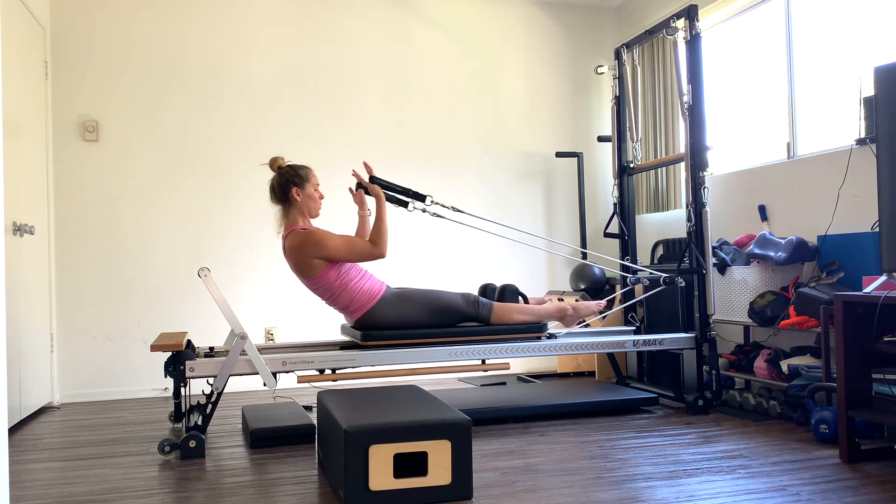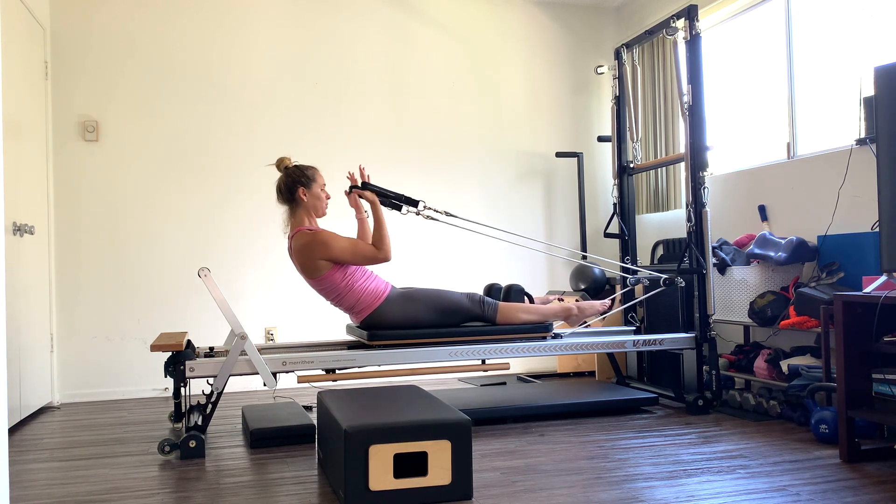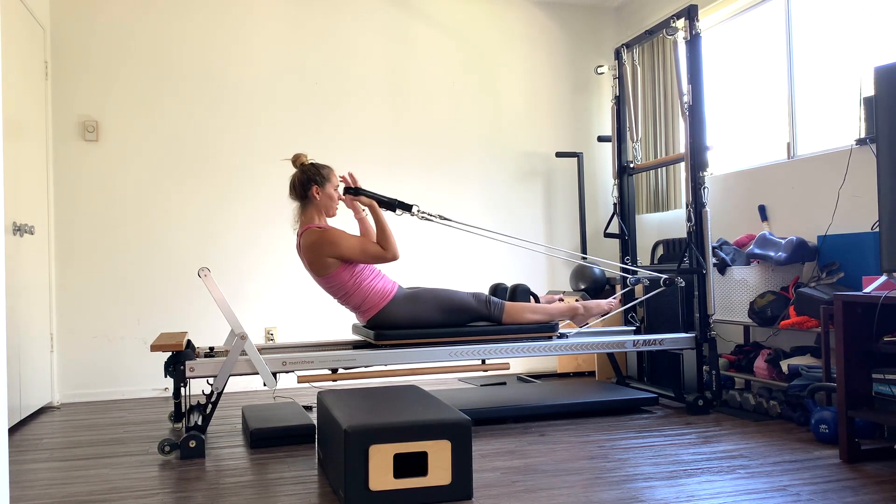Last three here. One, two — resist forward, pull in. Two. Last one. And three.